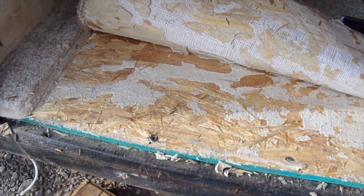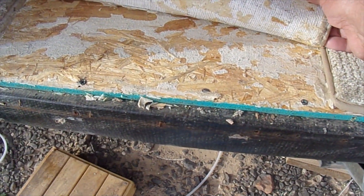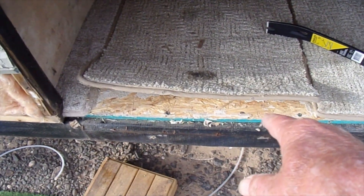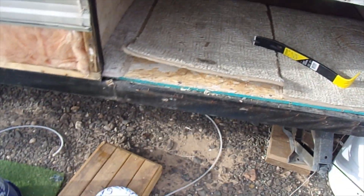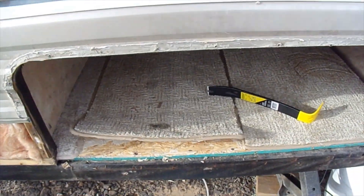Looks like they put it down with liquid nails or something. I need to peel this up, but if I can get the edges up I can get in there and use a screw gun to pull those screws — they're probably all down along there too. That'll get it out and then it just becomes garbage.